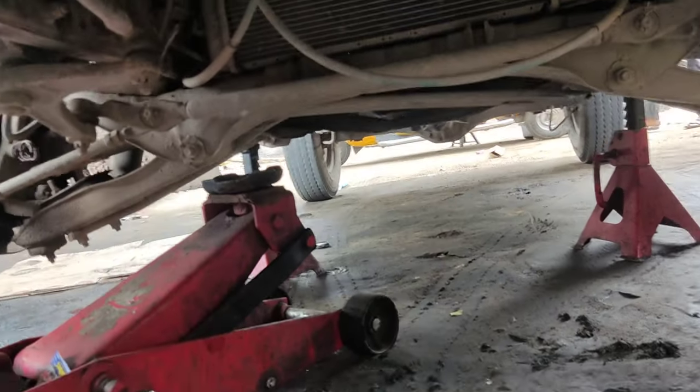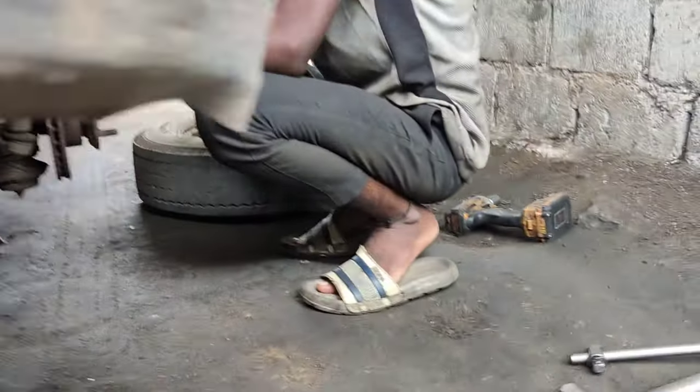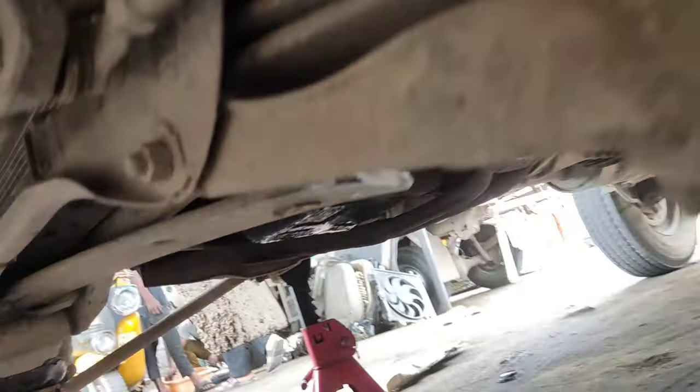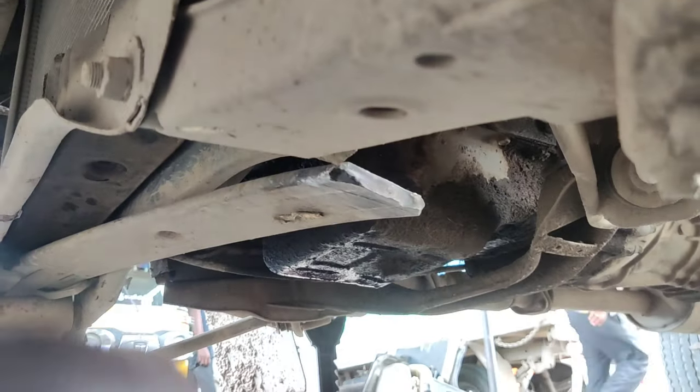Hi friends, welcome to Nandesara Motors. Today we have the Ashwa Gland front suspension cutaway model here. This is the cross member here, this is the top. Cuttle here, side is here. Cross member here.